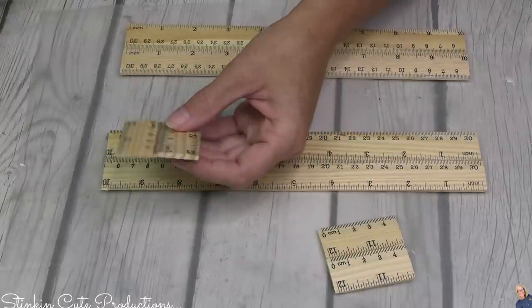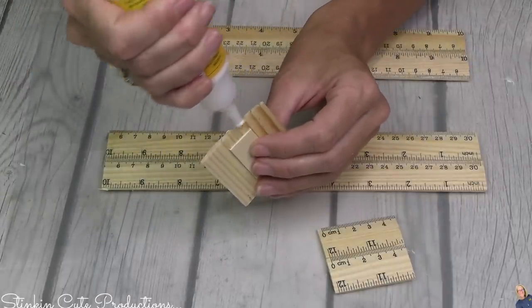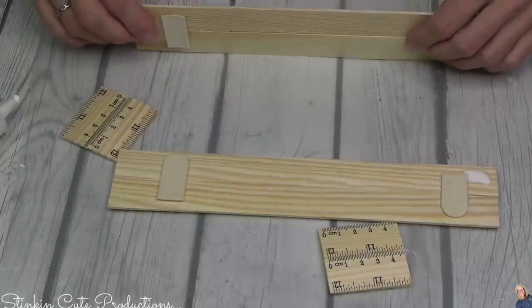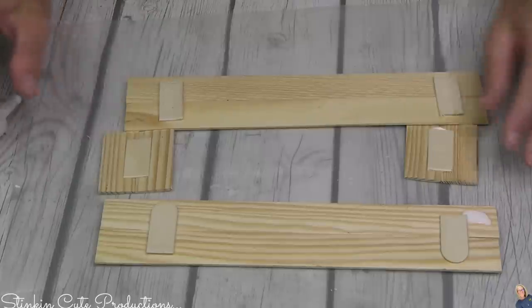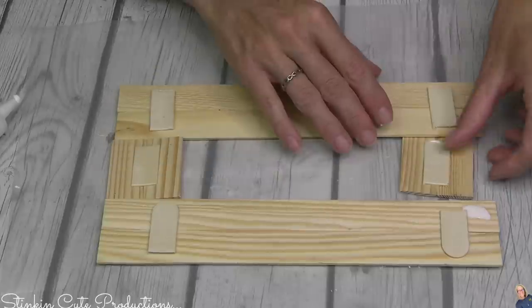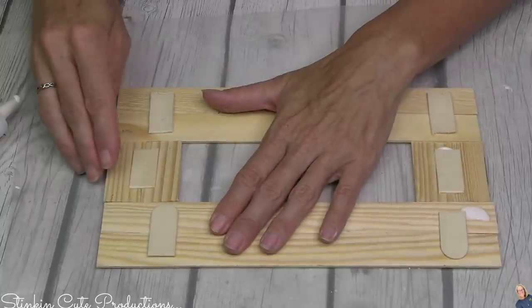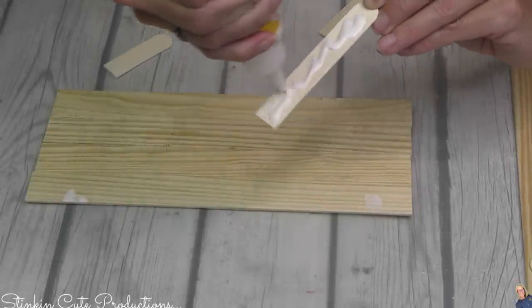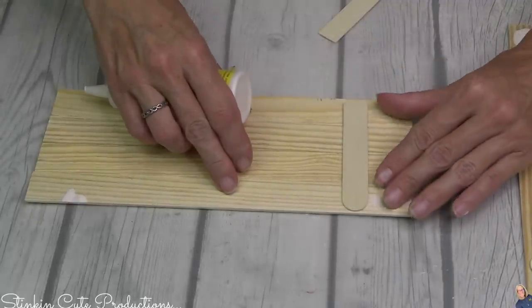Once I've got my four pieces glued together, I'm going to take the two-inch pieces and place just a bit of glue along that edge. Be careful not to put too much glue — if glue gets on the wood, even if you sand it, it tends not to absorb stain very easily. Less is more in this case. What am I making? I'm making a tissue holder out of wood rulers!